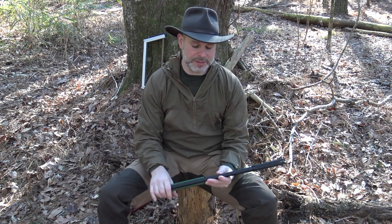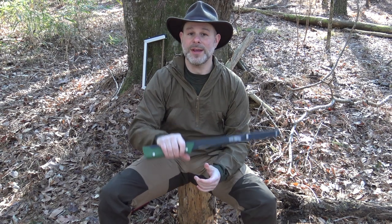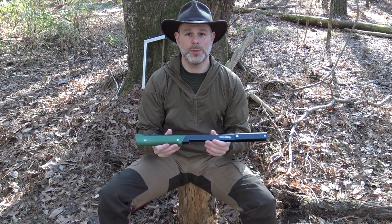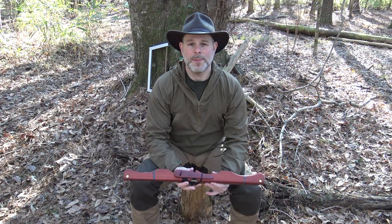But all in all, this is an excellent saw. I like the construction and I love the way it disassembles and assembles for use in the field. It's definitely a good option to use, especially when you're going to do a lot of firewood processing — this one is very comfortable to use all day when cutting wood in the field.